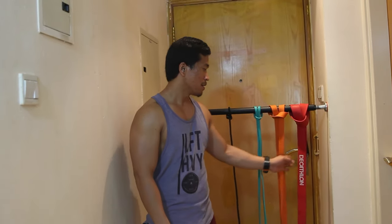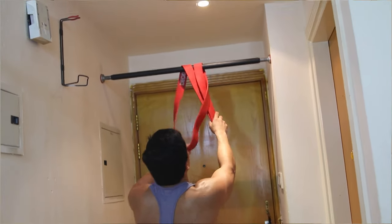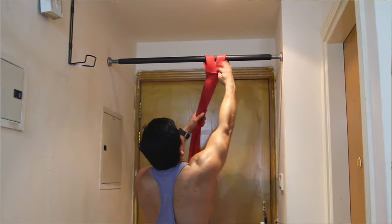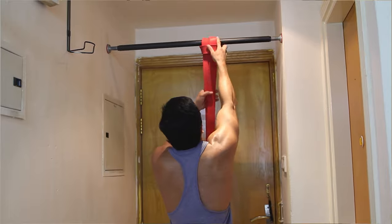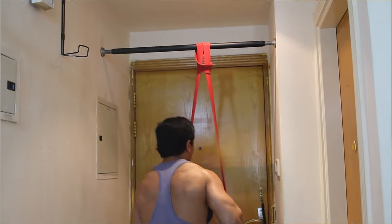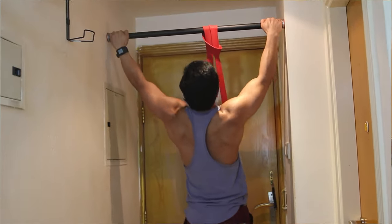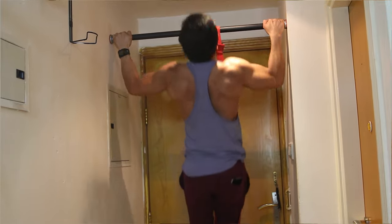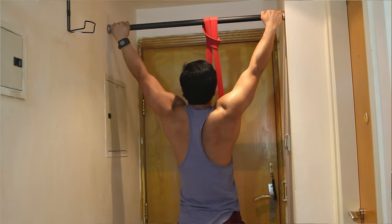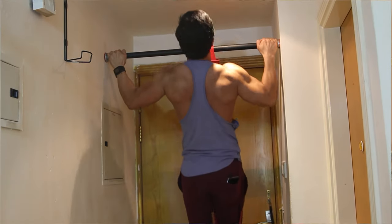It doesn't mean that because you are very strong, you need the heavy one. Some exercises, yes, it applies. But in some other situations — for example, if you do pull-ups and you are a beginner — you actually need the heavier one to assist you in doing the exercise. The heavier rubber band helps pull your weight up.